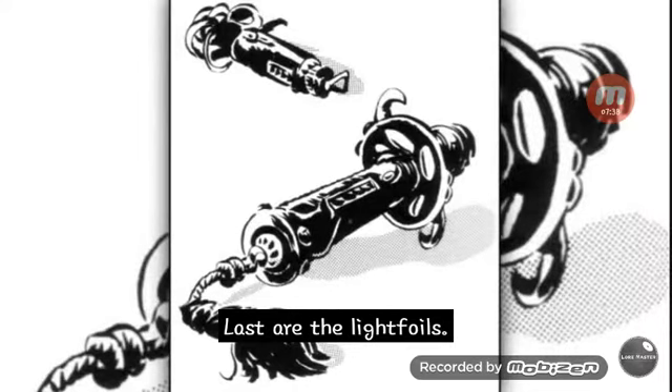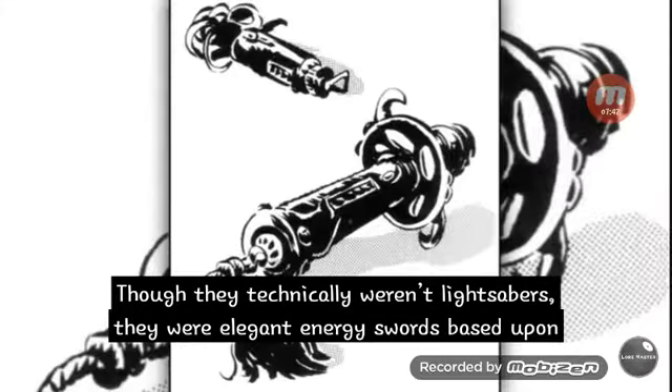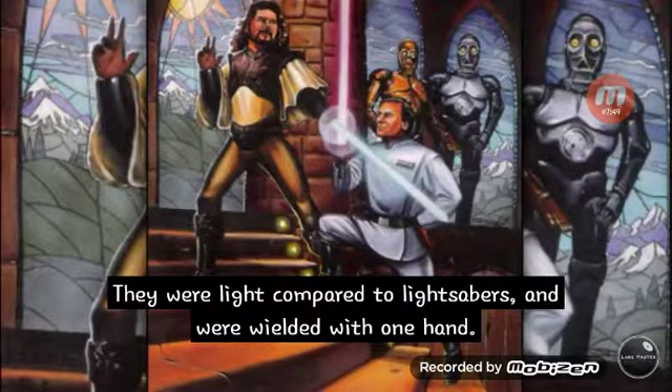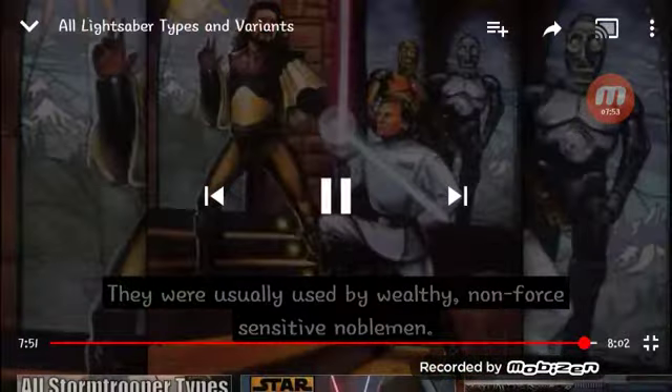Last are the light foils. Though they technically weren't lightsabers, they were an elegant energy sword based upon the lightsaber design. They were light compared to lightsabers and were wielded with one hand. They were usually used by wealthy, non-force-sensitive noblemen.